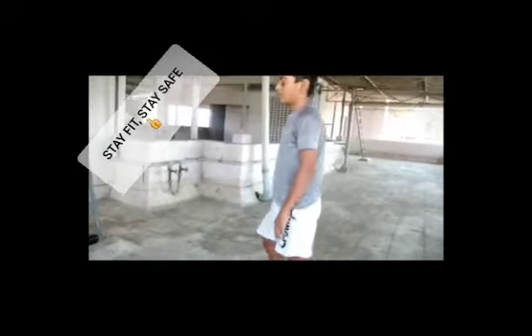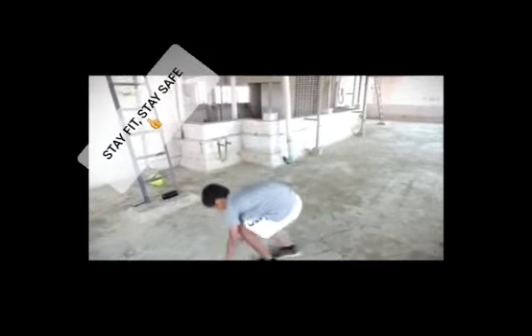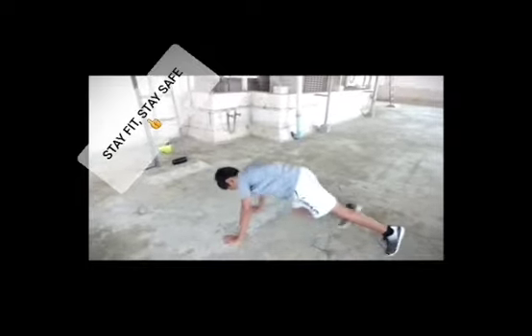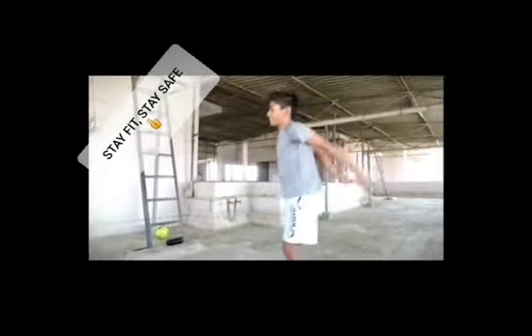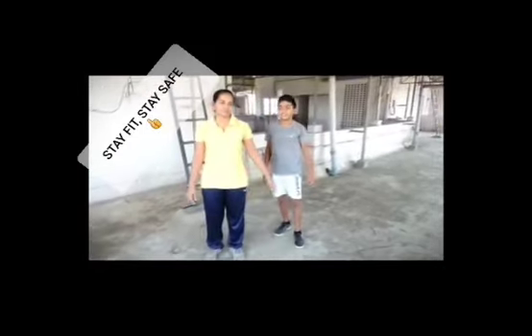Get ready for the burpees — it improves our agility. We should do full body movement. Jump, stretch, back, jump, back, then squat. Now we have to do full body relaxation. Relax our body properly. Thank you.